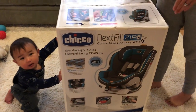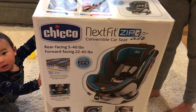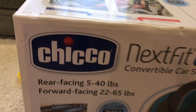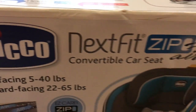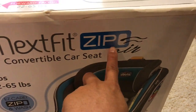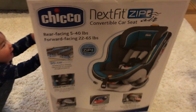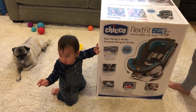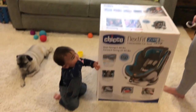And this is the Chicco — I don't even know how to say the brand name — Next Fit Zip Convertible Car Seat. This is the Zip Air actually. And we'll do a review on this, a more detailed review on pros and cons of it. And then we'll also show you how easy or difficult it is to put in a car.